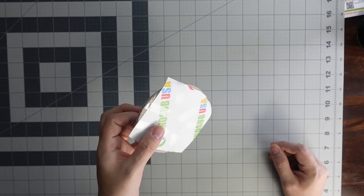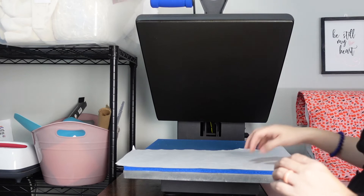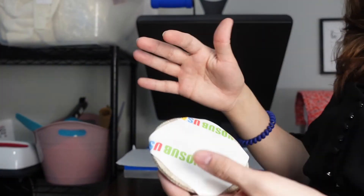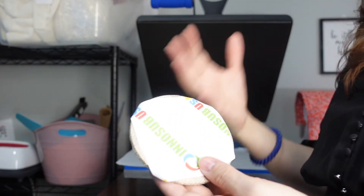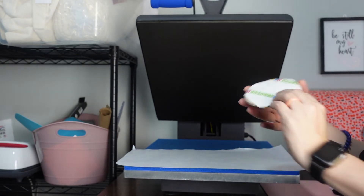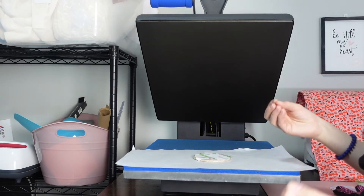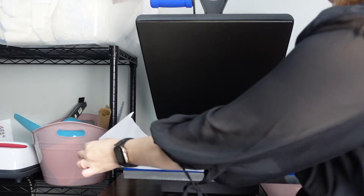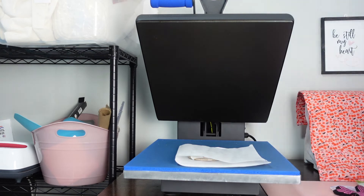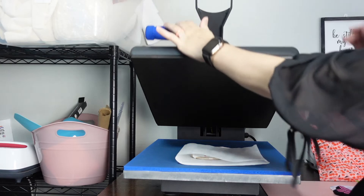So let's take this to the heat press. Now we're going to press our burlap coaster. I have butcher paper on the bottom to protect my heat press just in case. I didn't create a design that had bleeding, I just created words. So we're going to put it on the heat press with the paper facing up. I'm going to fold the butcher paper over just to protect the burlap a bit. It requires 360 degrees for 45 to 60 seconds at medium pressure.